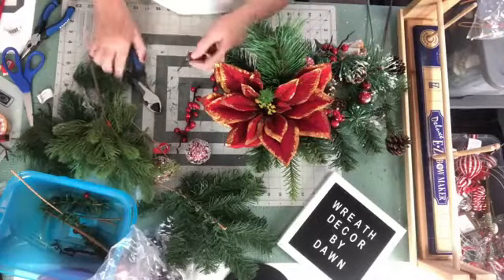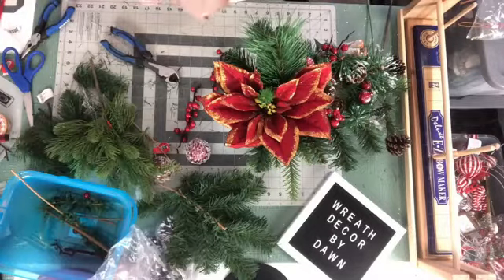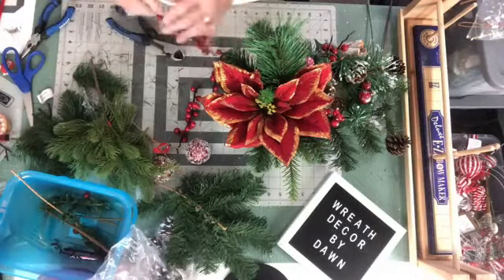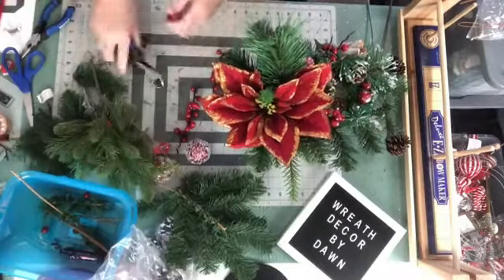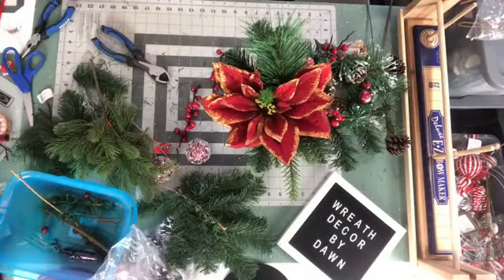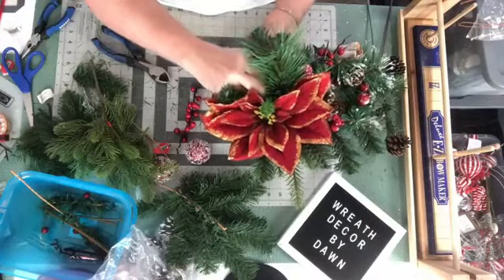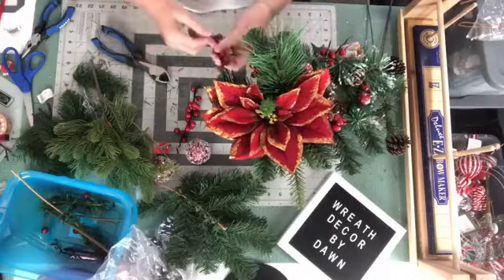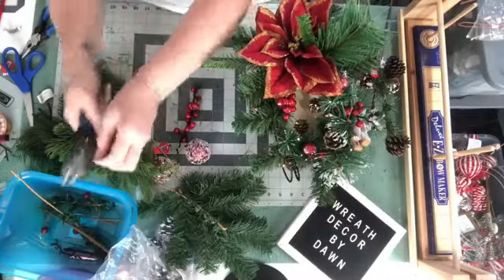I'm going to put some berries in the back over here. These are just little foam berries but we're going to use a pick. Let's say we need one right here and then we'd probably be done with these. This one's going to go in between these right here — this will be the last of the berries. Hopefully next week we will have a new view for you if my order ever gets here, and I will hold this up so y'all can see it as soon as I get it done.